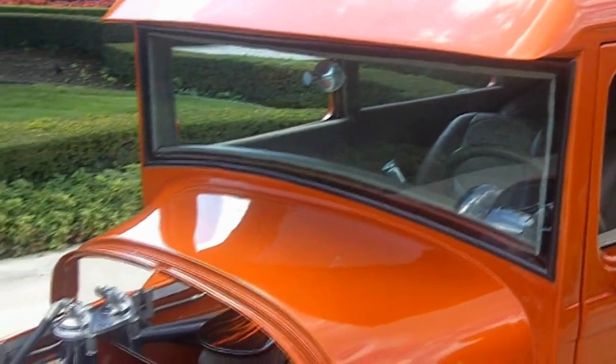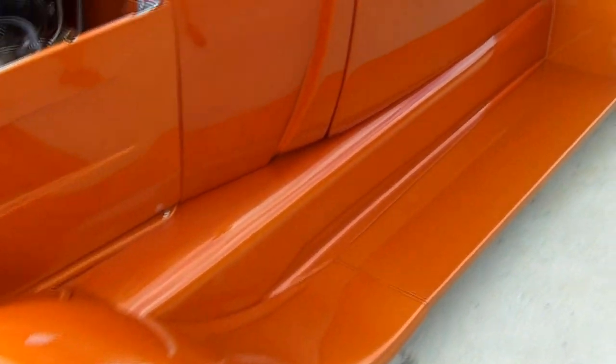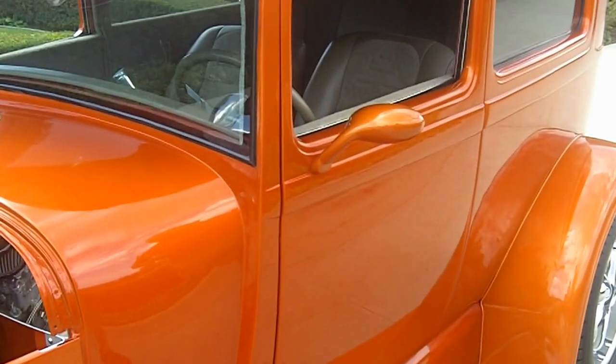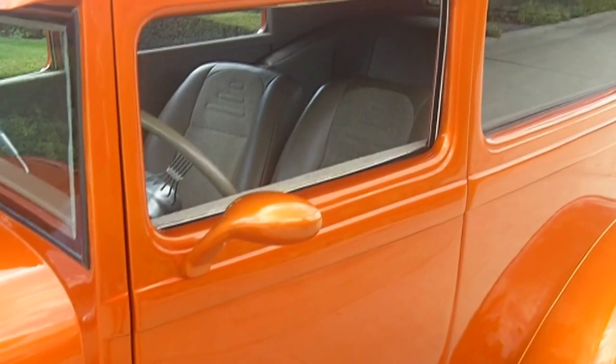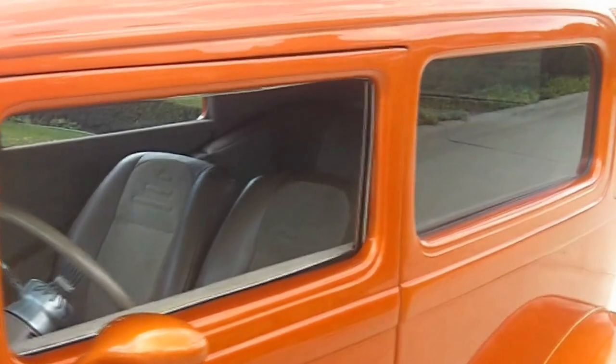Wow, take a look at this paint — some of the straightest paint I've ever seen. This thing is flat as a pancake. Take a look at these door poppers — opens up great. These remotes also operate the windows; they can roll the window up and roll it down. Awesome car here.